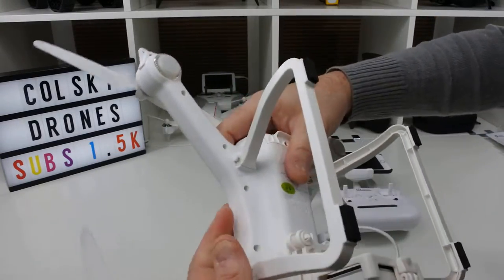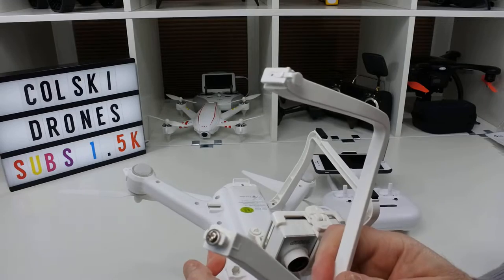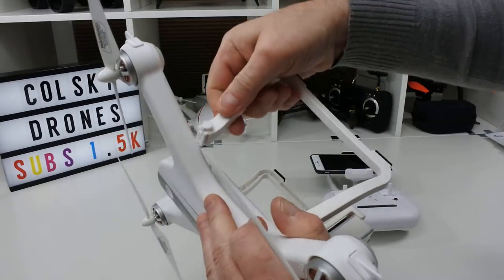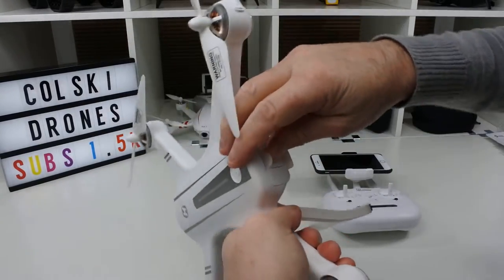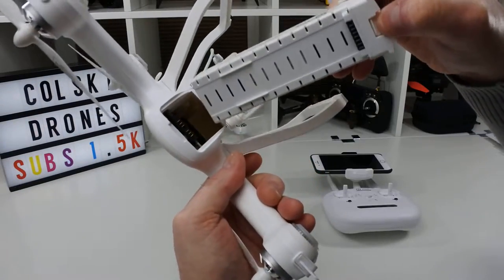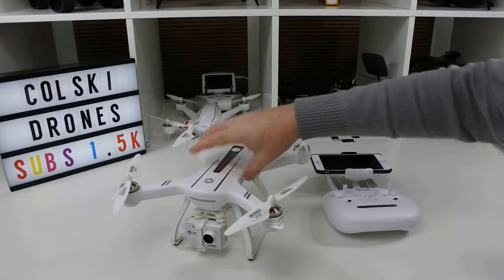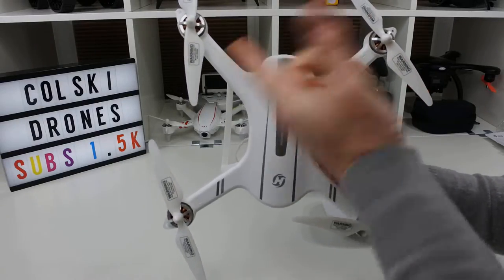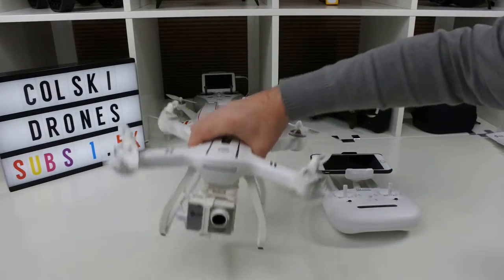The landing gear is ace. There's a little clip — you push that in, pull it out, and twist it out. On the bottom there's a little locking mechanism like a key that goes in, then you twist it to lock it in place. Same on the other side — absolutely love that design. Your battery goes in the back here. Unlike other videos I've seen on this drone, this one has a power button which I don't understand, but it makes a massive difference. It's much better having a power button on it. So that's how you assemble the drone.